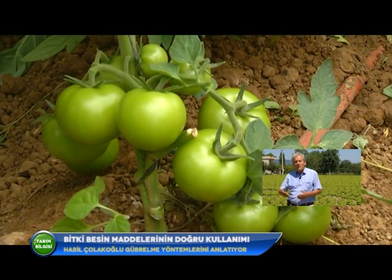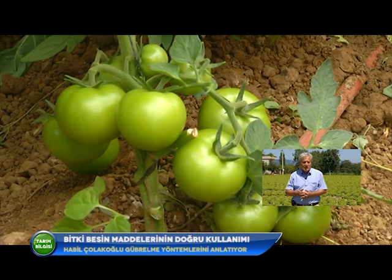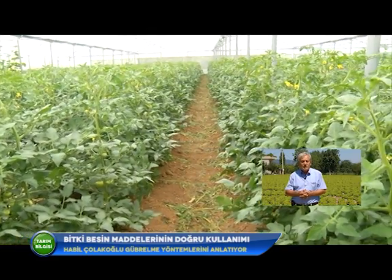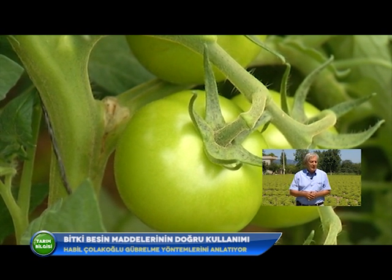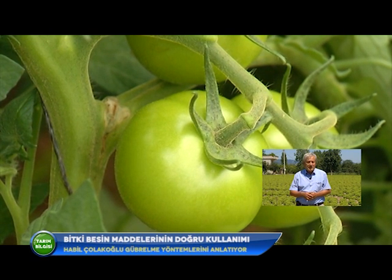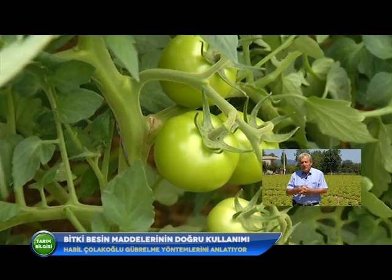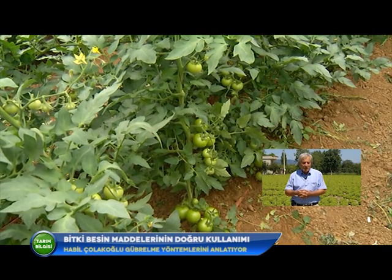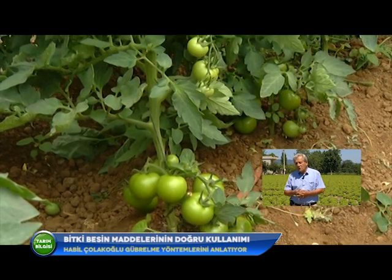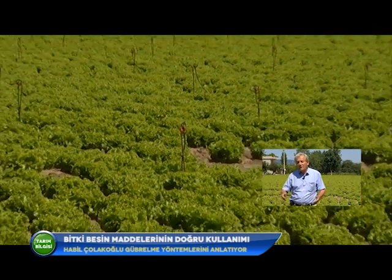Domates yetiştiriciliğinde bu rakamı biraz daha yukarı çıkarabiliriz; çünkü damla sulama sistemiyle dekardan 10-12, hatta 15 ton domates alınabiliyor. O zaman domatesin taban gübresi olarak 70-75 kilogram üç besinli gübre verilir. Fide dikiminden sonra ara çapalamada ikinci gübreleme yapılır. Potasyumca fakir topraklarda potasyum nitrat veya potasyum sülfat, azotlu gübre olarak ise amonyum sülfat ya da %33'lük amonyum nitrat uygulanır.